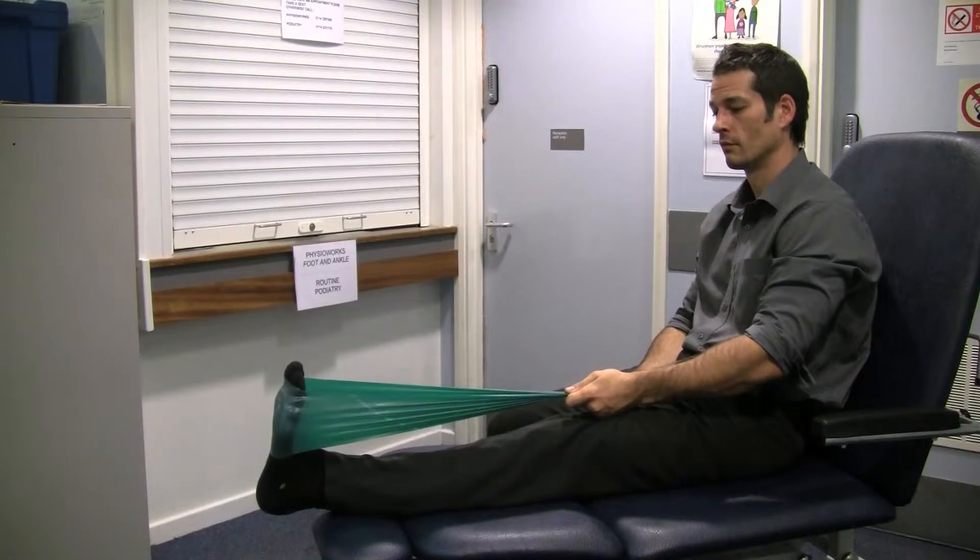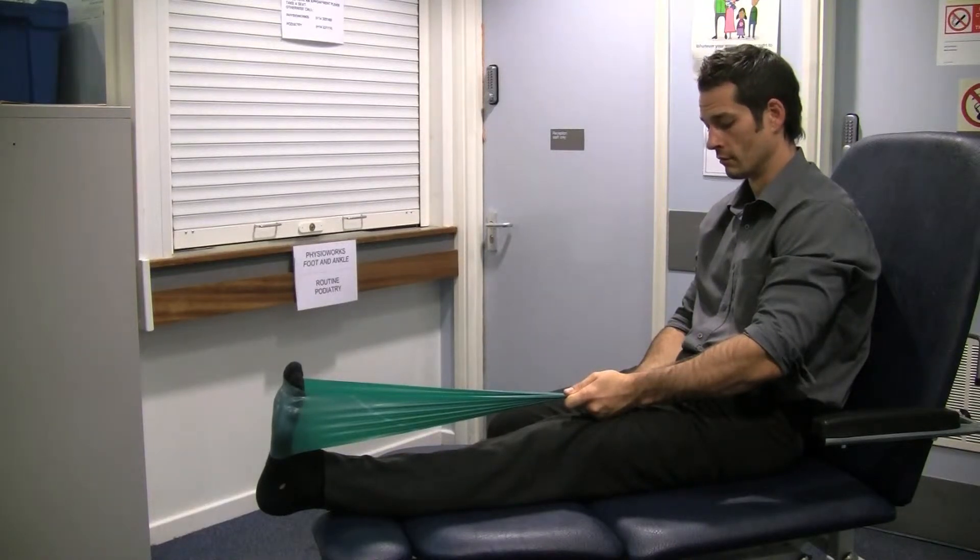Repeat this stretch 10 times, twice a day on the affected foot.